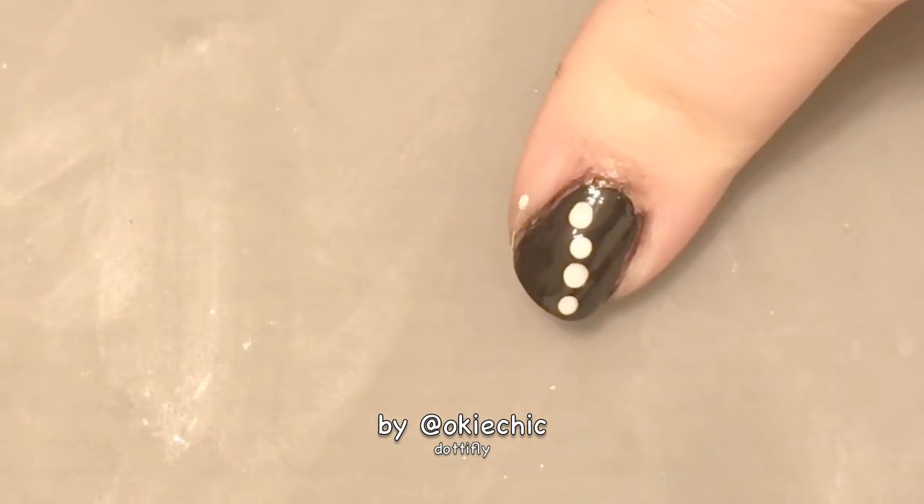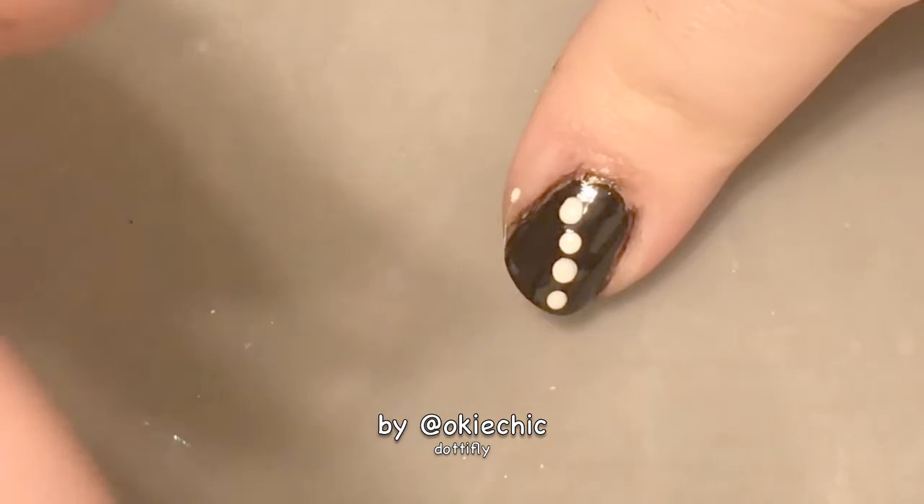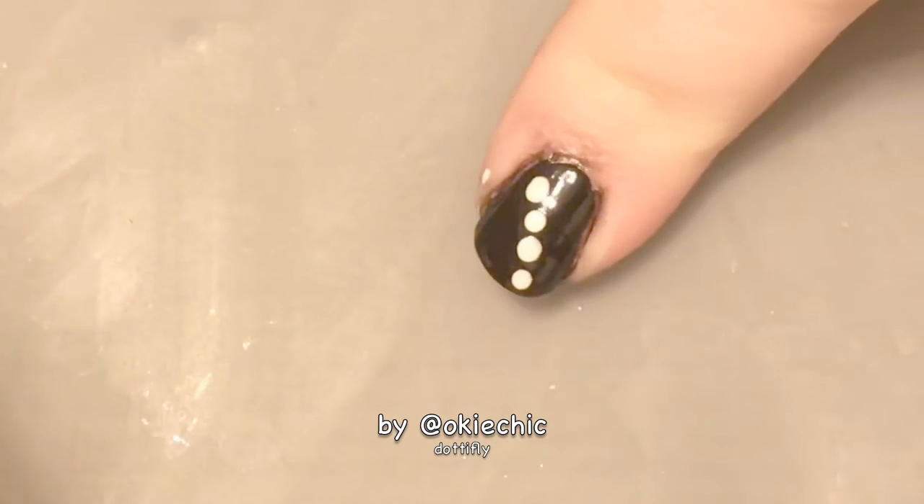Now we're going to put on the wings of the dotafly. I'm using silver polish for this, but you can use gold or any color. I just think the combination of black, white, and silver looks really pretty.